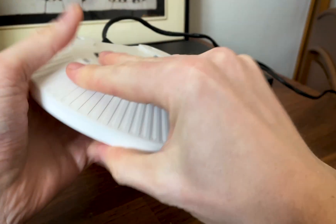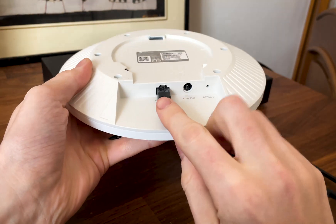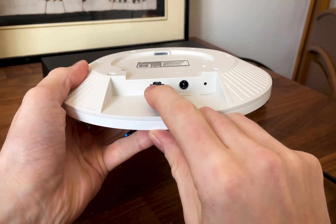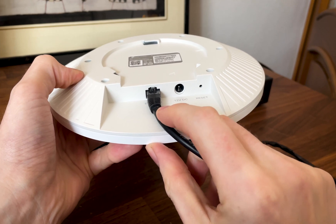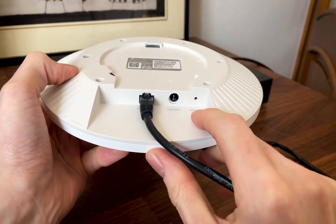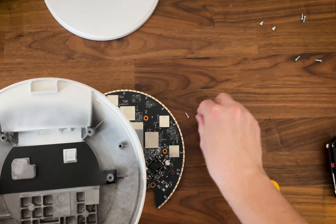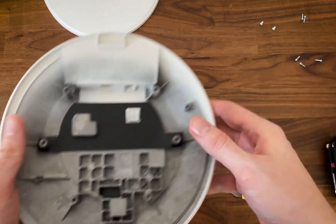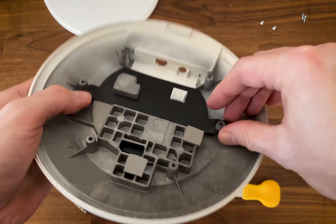Flip the device back and we get to see a sunken area especially dedicated to the ports. There is one Ethernet port capable of speeds up to 10 Gigabits, and it's also PoE of course. Next to it there's a 10V DC in port and a small reset button. The TP-Link EAP773 relies on the metallic bottom part of the case to draw heat away from the main components, and there are no actual ventilation holes.